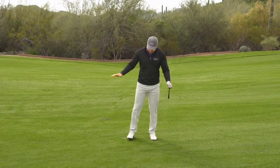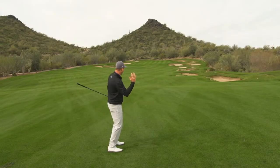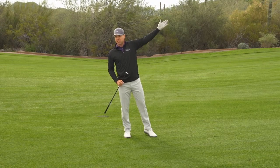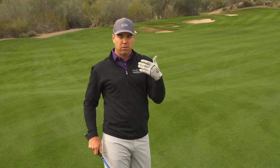It's simple. I'm on a downhill, sidehill lie — ball above my feet — which makes the ball want to go low and left. And that ball went straight up in the air and pretty straight with maybe just a slight bit of draw. So it does what I'm telling you it's supposed to do.